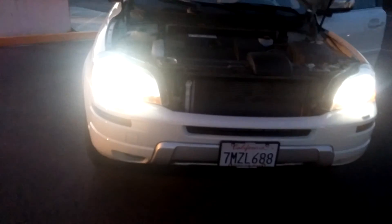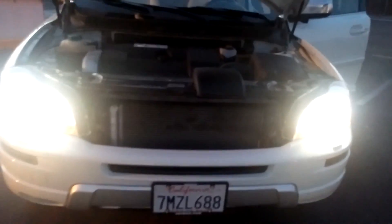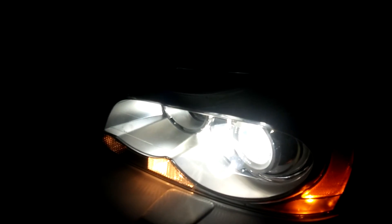I couldn't find anything on YouTube on how to adjust these, but that's how you do it right there. Hope this video was helpful — you guys take it easy, have a good night.